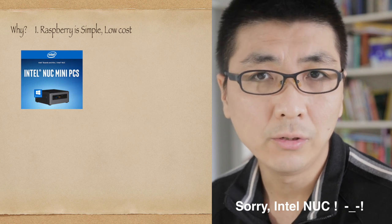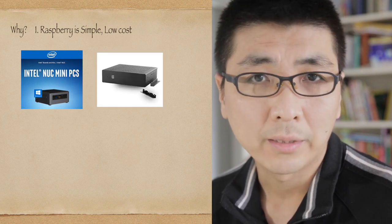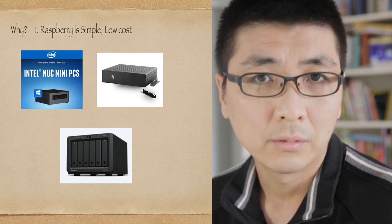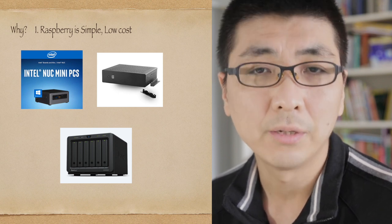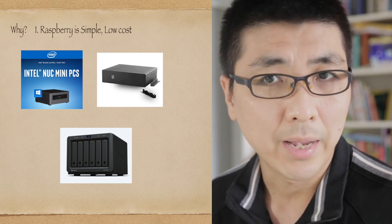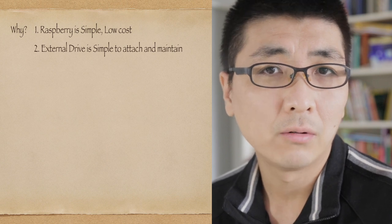Now here is the why and methodology behind all of this. Number one: why Raspberry Pi and not an Intel NUC, mini-ITX DIY build, or an appliance such as a Synology product? Because I want to keep it as simple as possible, which means lower budget, simple recovery, and beginner-friendly if something bad happens. Number two: why a simple external hard drive?